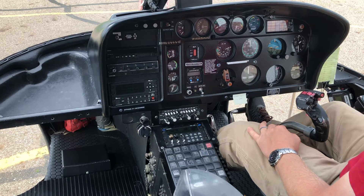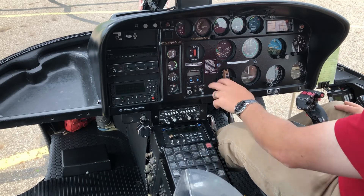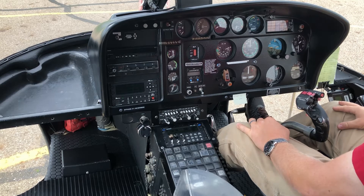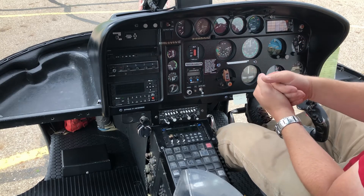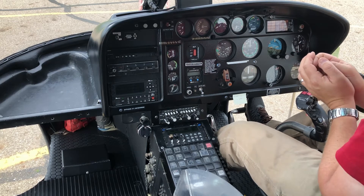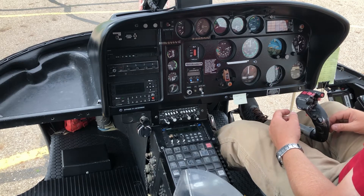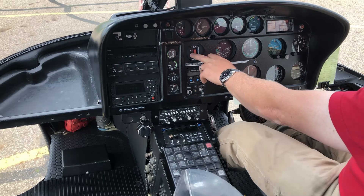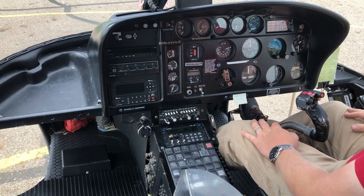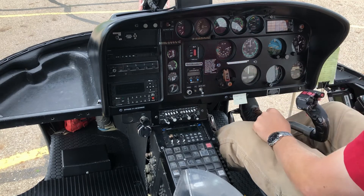Here we have a stopwatch — every pilot needs one for monitoring flight time and timing from point A to point B. Above that is the ELT switch. In the back of the aircraft is our emergency locator transmitter; if it detects a hard impact in a crash, it automatically sends a distress signal with your GPS coordinates to search and rescue satellites so they know exactly where you are. In an emergency I can push it to ON and my position is transmitted immediately.